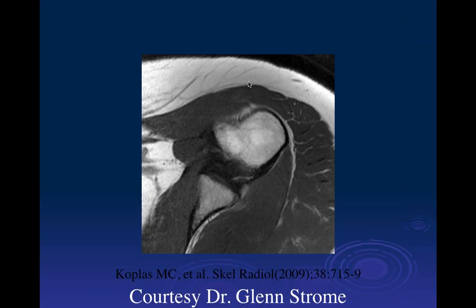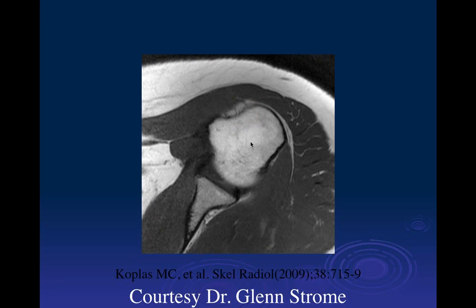On the topic of the biceps tendon, there's some irregularity and signal abnormality. On this image we really don't see a good intertuberous groove and I don't see a biceps tendon. If we don't have a groove, then I'd be suspicious for a congenital absence.